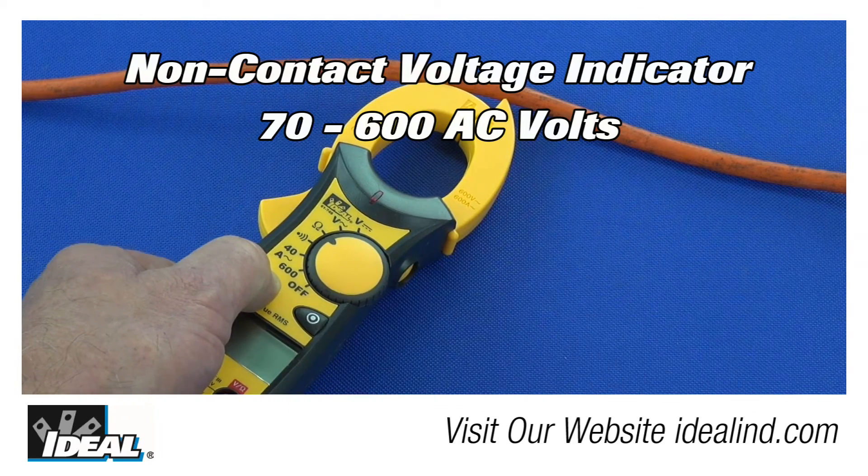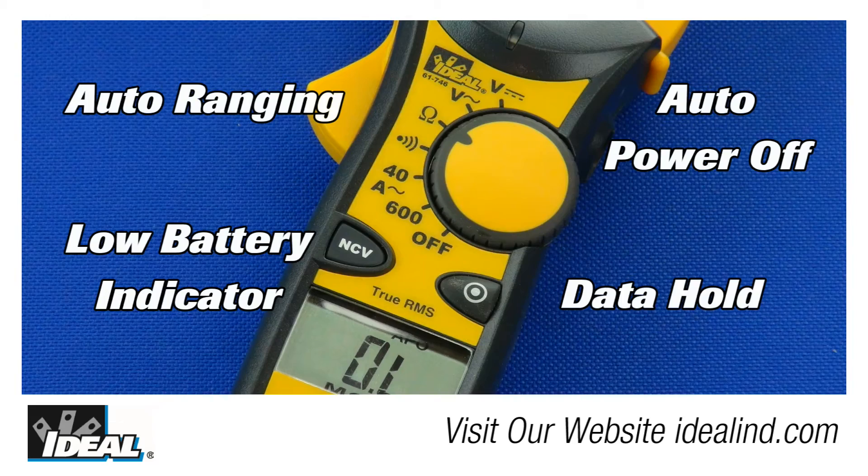This will detect voltages between 70 and 600 volts AC. It also features auto ranging, data hold, low battery indicator, and auto power off.